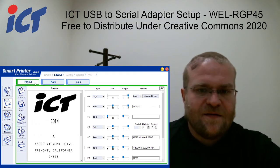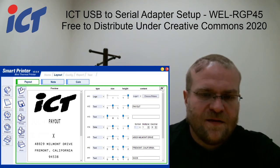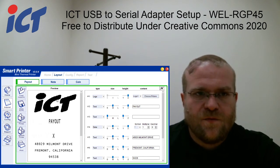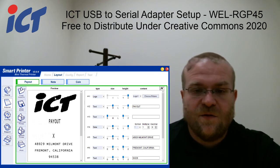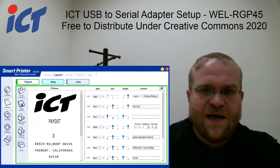Most people are going to be wanting to edit the payout ticket format. This is usually how you cash out on games — you would bring this to your redemption counter or your person who's collecting the tickets and doing the exchanges, instead of doing a direct cash dispense, which isn't that safe.